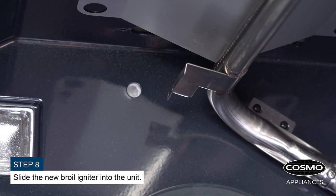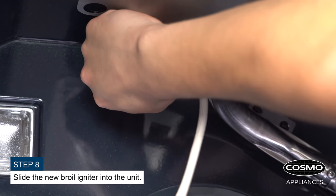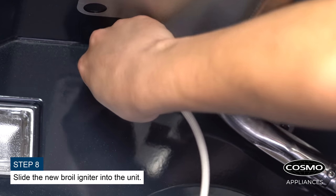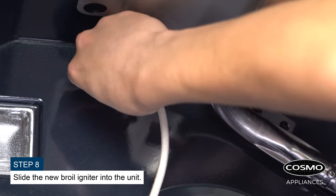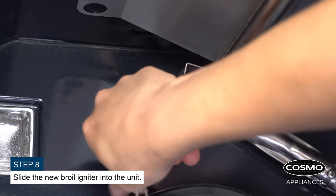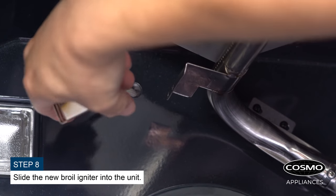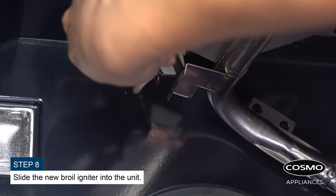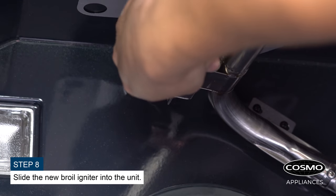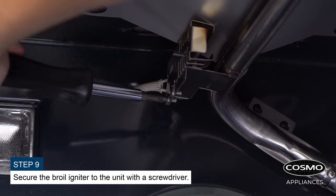Slide the new broil igniter into the unit. Secure the broil igniter to the unit with a screwdriver.